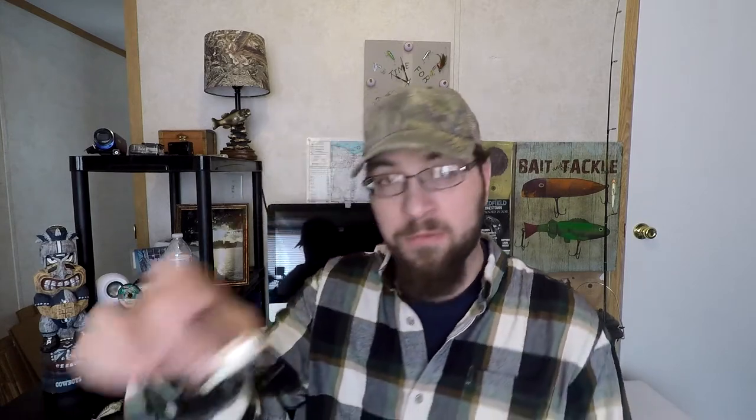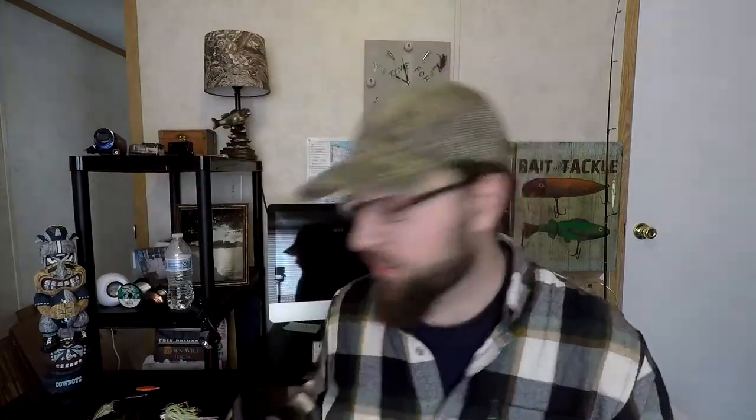First thing first is figuring out what the forage is on your particular body of water. Are the bass feeding on bluegill? Are they feeding on perch? Are they feeding on shad? Are they feeding on craws? For me at my lake, we have gizzard shad, so I'll be throwing a lot of white, a lot of shad-mimicking baits. I'll throw a lot of square bills like this Cotton Cordell Big O or the KVD signature square bill, or white spinnerbaits, white swim jigs, or white chatter baits — all with the same paddle tail trailer.